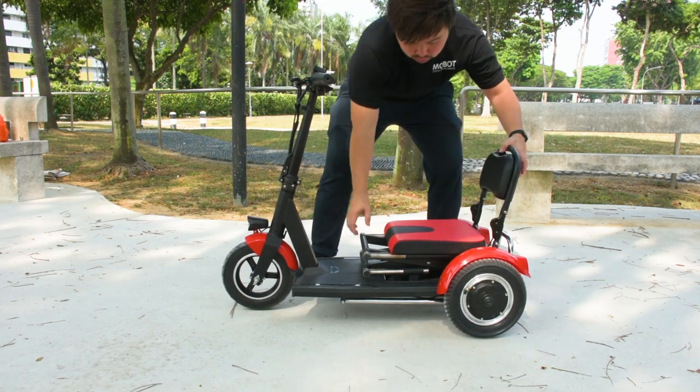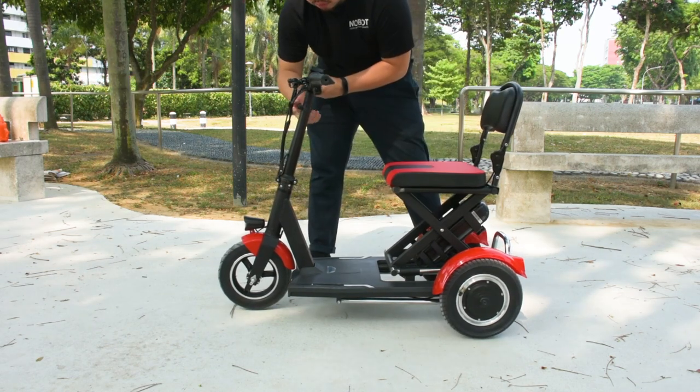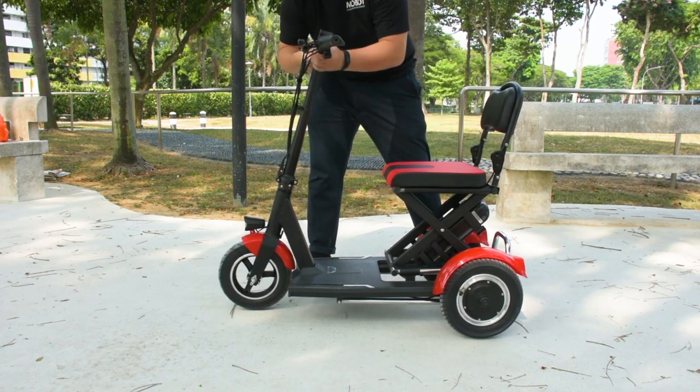To pull the seat up again, pull on the latch behind the backrest and raise the seat up. The final step will be to raise the handlebar to the desired height.